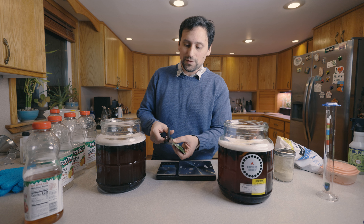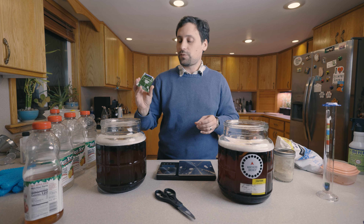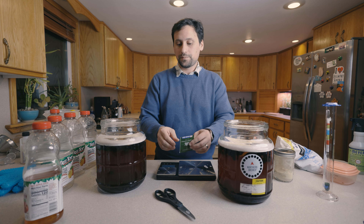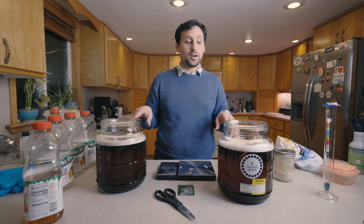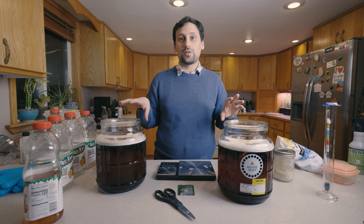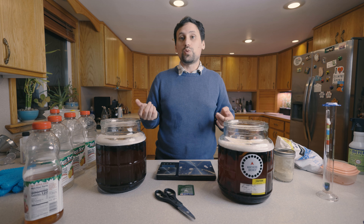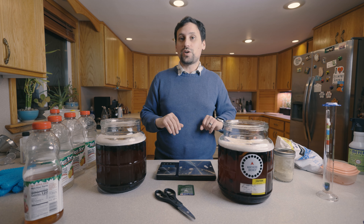We'll cut off the top of the pack and put half in each fermenter. We're going to go ahead and fill up our airlocks and set these aside. We're going to ferment these at about 64 to 68 degrees and let this go for about two weeks, check it and see if it's done, and then at about a month — day 28 — we're going to be putting these into secondary. We'll see you back then.